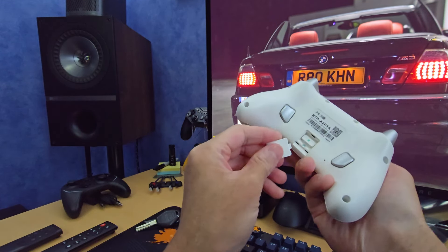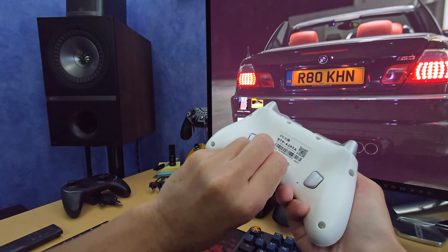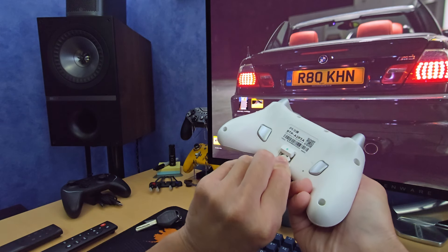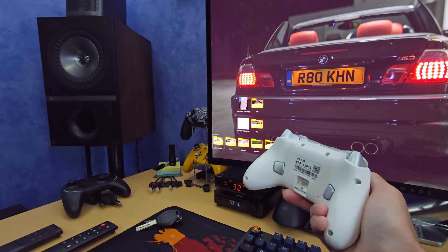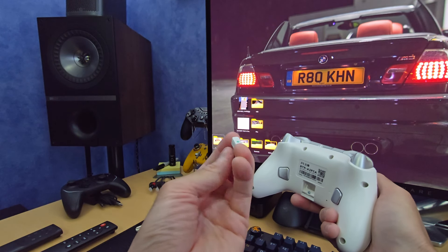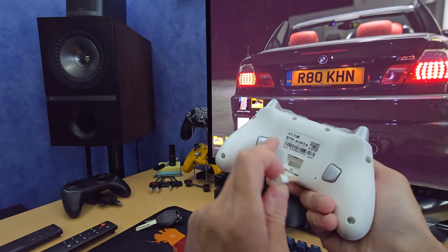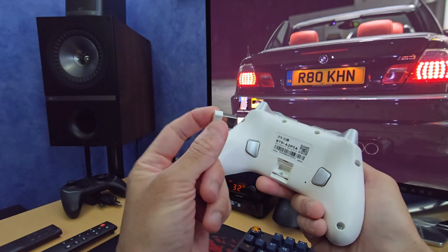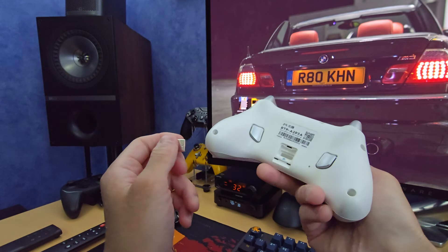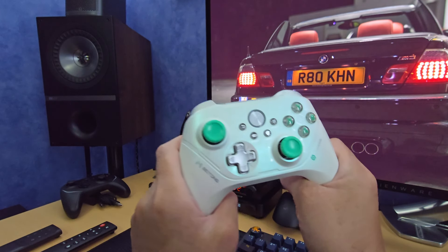The second difficulty is getting the dongle out — you can't just press it and have it pop out, there's no mechanism for that. Unless you've got really long nails, you have to use the flap and wedge it in to pop it out. The dongle itself is quite small, similar in size to Logitech's Unifying Receiver or the Bolt Receiver — very compact, which is nice. It's a nice feature to store it on board, because normally with wireless controllers you'd need to carry the dongle separately in your pocket and risk losing it. Credit where it's due, that's a cool touch.